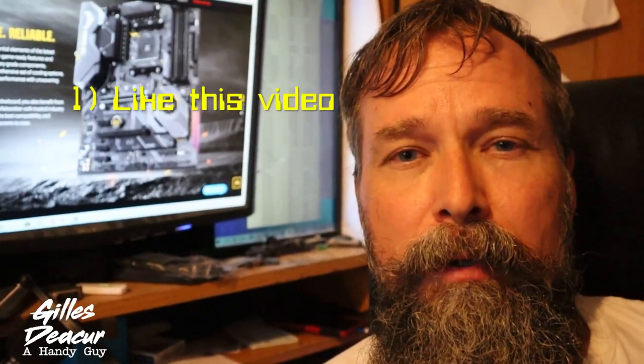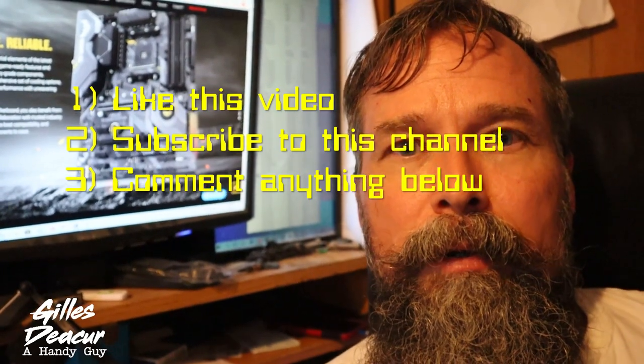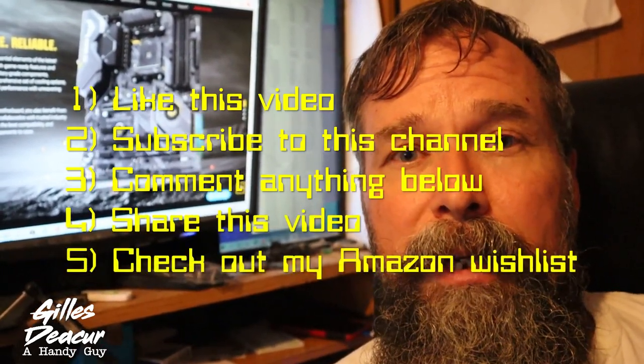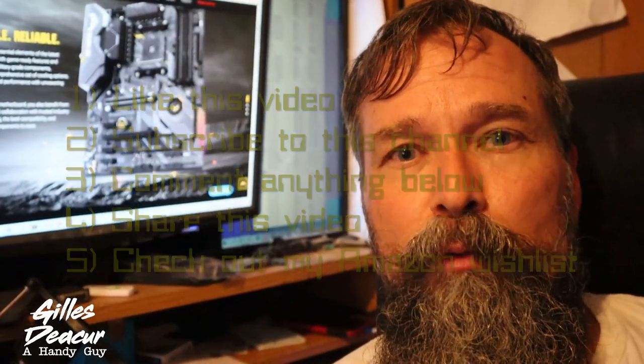Five different ways you can support me: you can like this video, subscribe to my channel, comment anything below, share this video, and also check out my Amazon wish list — if you want to buy something for me that'd be pretty cool, I'd appreciate that. Stick around for some other videos. Thanks for watching this video, I appreciate it.